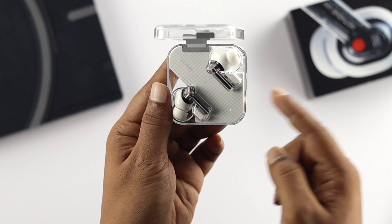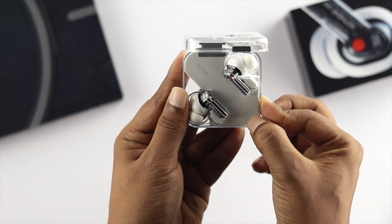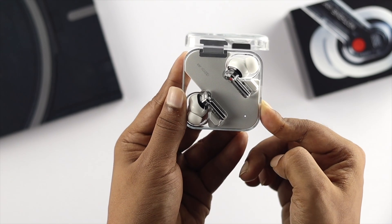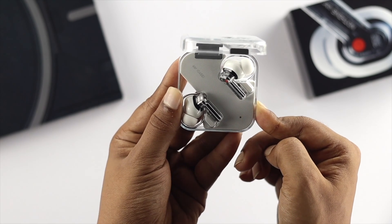You gotta open up your case and press and hold the button for about 10 seconds or more until you see the color change. When we did this process, it actually worked — the first process didn't.